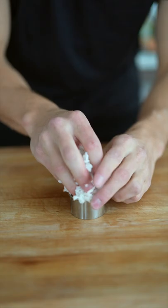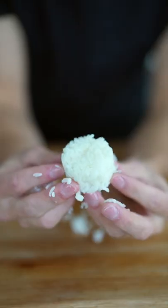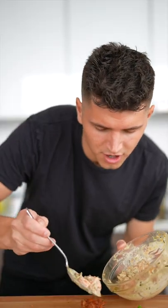Season your salmon cubes with soy sauce, mirin, crispy onion, sesame oil, and furikake. Press your sushi rice into a ring mold to make these perfect little rice cakes, then drop the rice medallions evenly into the fryer.